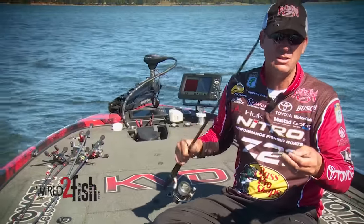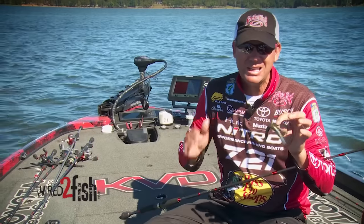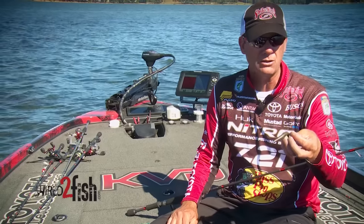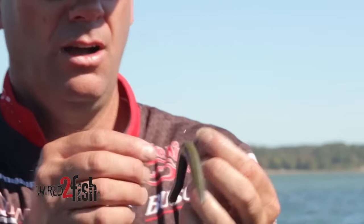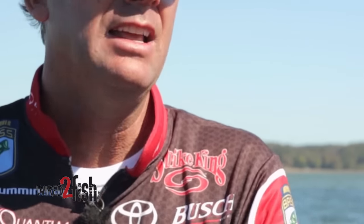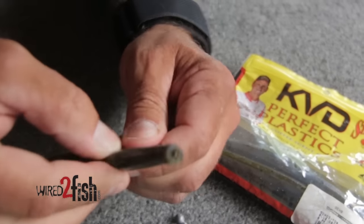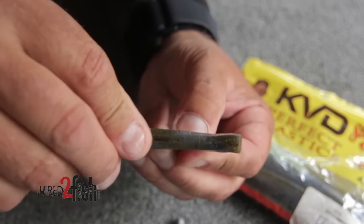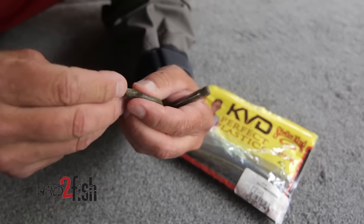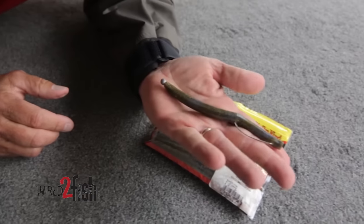The unique extra action it adds catches a ton of fish. If you've got clean bottom areas like ledges, gravel points, or rock points, just use an exposed beak-style hook and run it like that. If you're fishing brush piles, grass, or similar cover, you can Texas rig it just like you normally would — either right in the head, in the tail, or even halfway down — and then put your nail in one end or the other. It gives you a lot of rigging options.